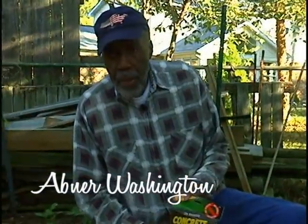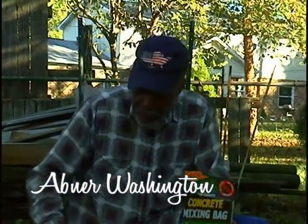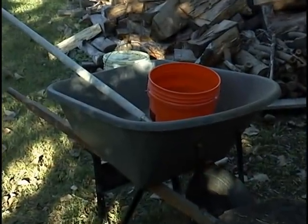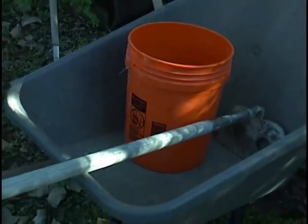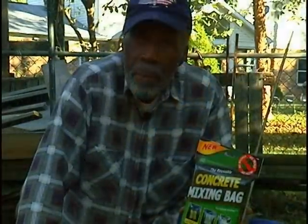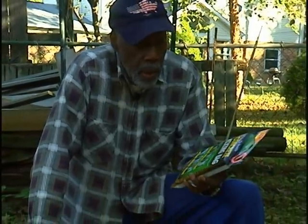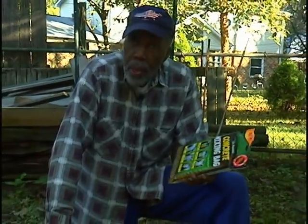Hello, my name is Abner Washington. I'm 86 years old. In my younger days when I mixed concrete around the house, I used to use a wheelbarrow and a concrete hoe, or maybe even a five-gallon bucket, but no more. I now mix concrete the easy way, using the reusable concrete mixing bag.